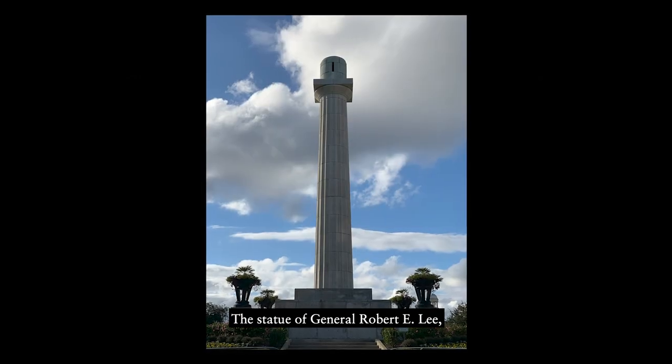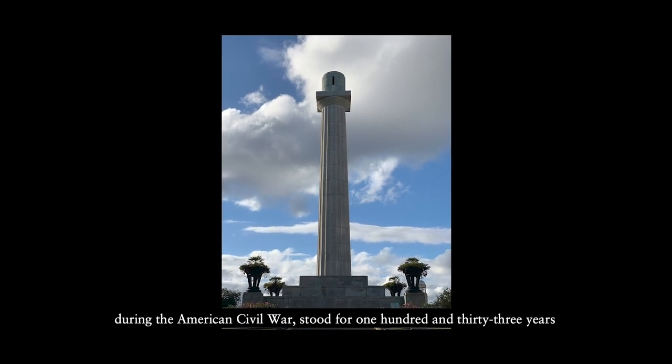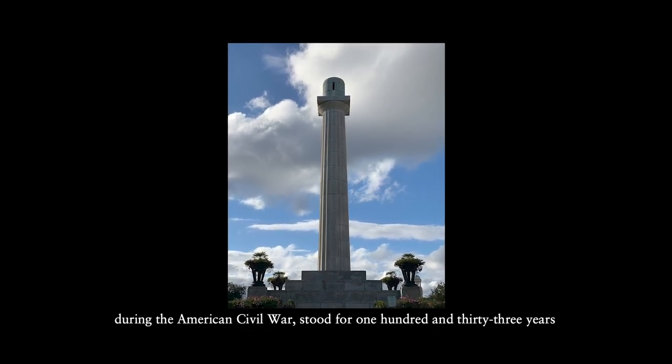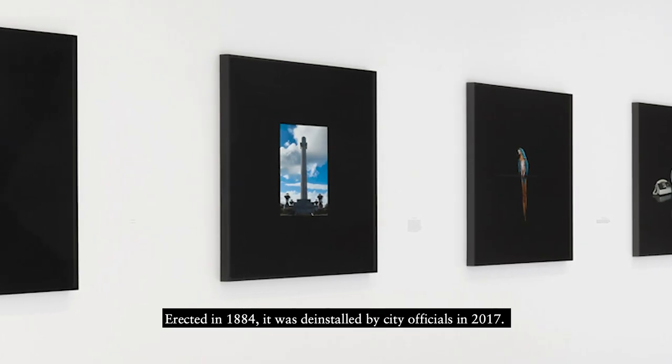The statue of General Robert E. Lee, commander of the Confederate States Army during the American Civil War, stood for 133 years atop an 80-foot pedestal in the center of New Orleans. Erected in 1884,